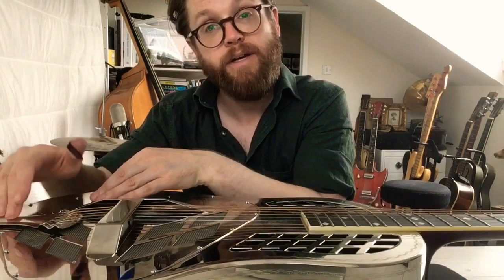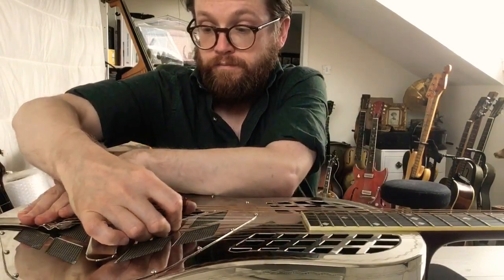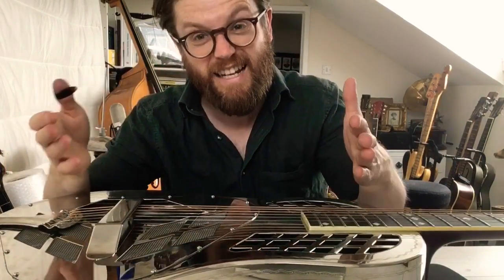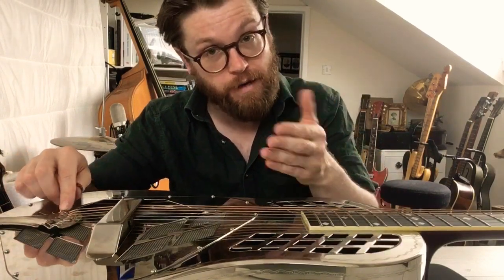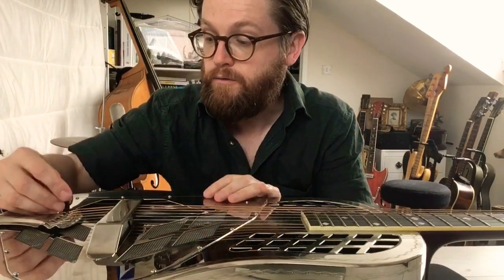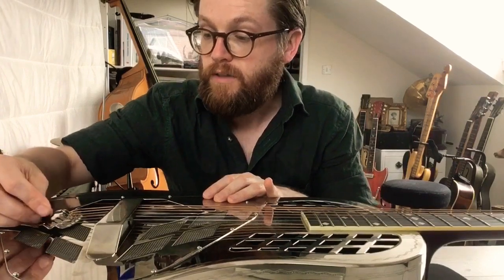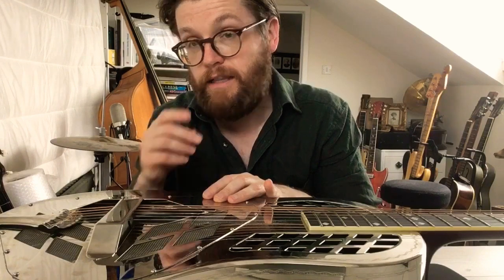The next thing could be the tailpiece rattling. I don't think that's the case, but let's just check. It could also be the ball ends in the tailpiece — if they don't seat quite right, that can cause a problem. In the past, what I do is press a finger through, see if that makes anything click into place. In this instance, it's not.